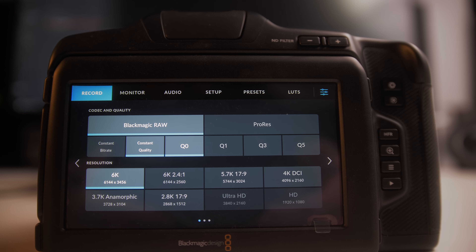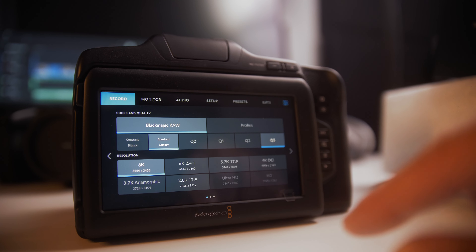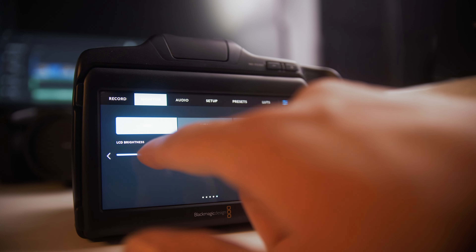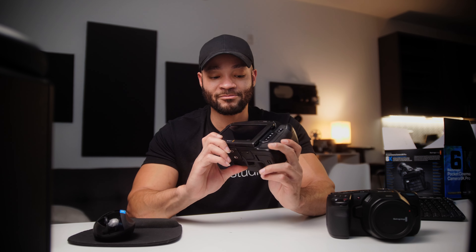The screen on this thing is beautiful — it's big, it's bright, and the touch sensitivity feels like a smartphone. Every touchscreen should feel like a smartphone, but for some reason car touchscreens don't, most camera touchscreens don't — but this screen does. It's super responsive. Some people get afraid of the fact that you control so much of the camera from the touchscreen, but when you feel how responsive this is, all of that fear just melts away. It's so fast, so quick, so intuitive, and so easy to navigate that you never think, 'I wish that was an actual button.' I wouldn't change anything about the way they have the UI laid out on this camera.